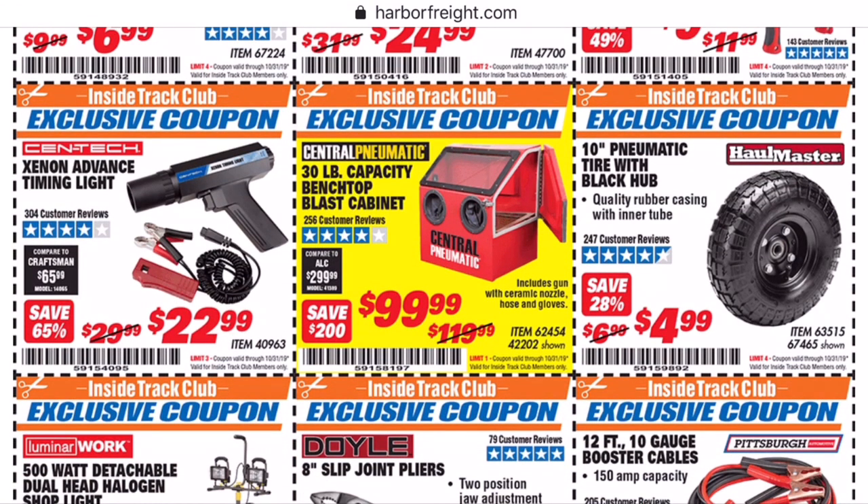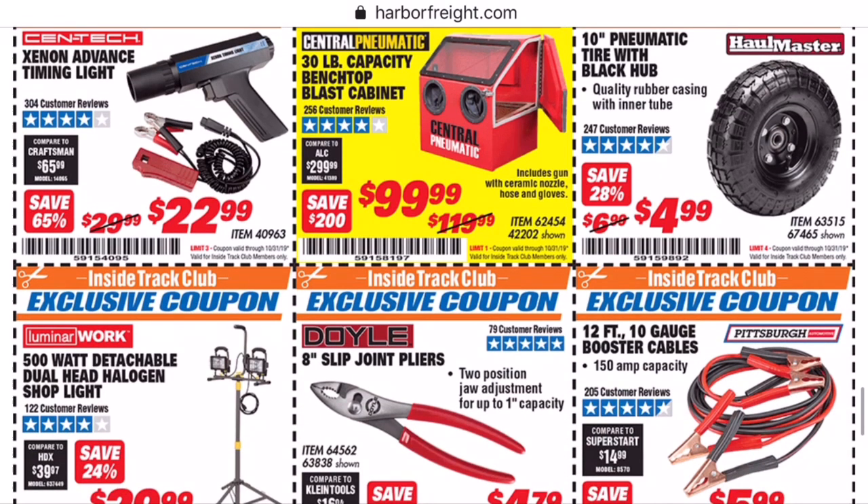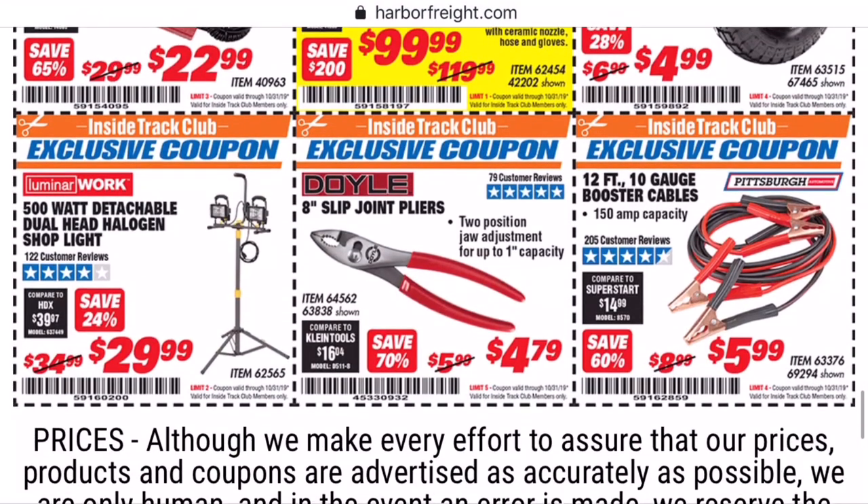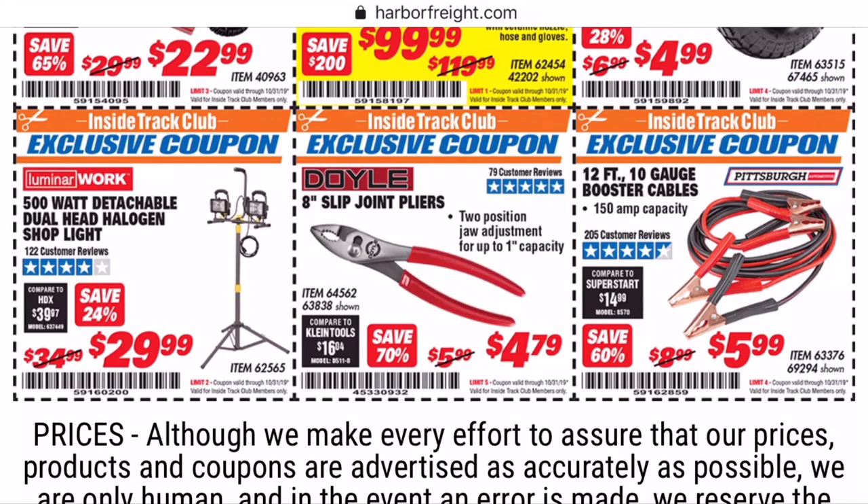If you want the sandblasting cabinet, use a 20% off coupon and it'll cost you $96 rather than $99. We have finally come to the end. The Doyle slip joint pliers — you get about a dollar off, so use a 20% coupon. Don't forget, middle of the month I will bring you only coupons that save you 25% or more.